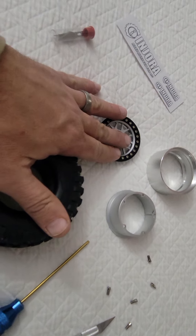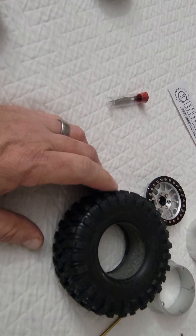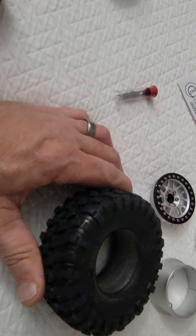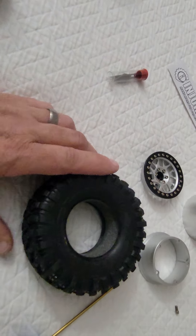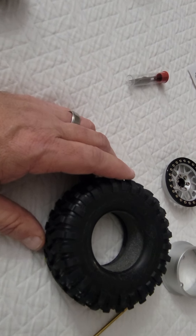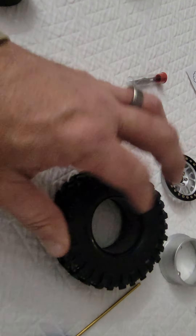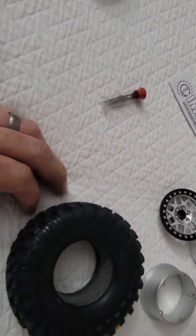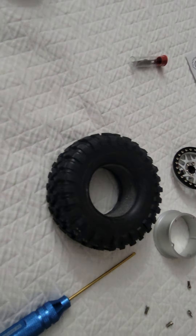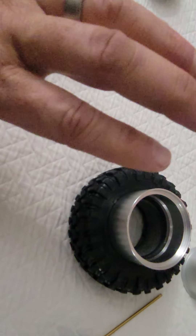Pick these rims up online for about 40 bucks, and you can get Traxxas Canyons - a set of four for about 30 to 35 bucks, rim and tire glued together. Most of them are brand new takeoffs from Traxxas vehicles. So you're well under a hundred bucks total, or just use your rims and tires that you have from your vehicle already and you're just down 40 bucks for the 2.2 wheels.